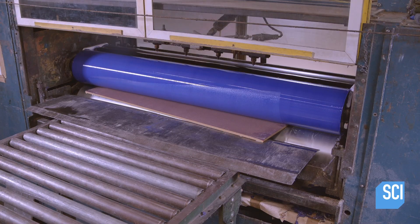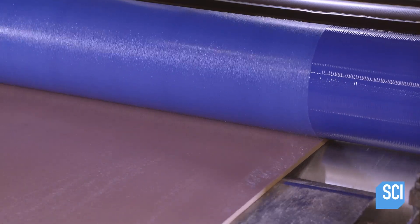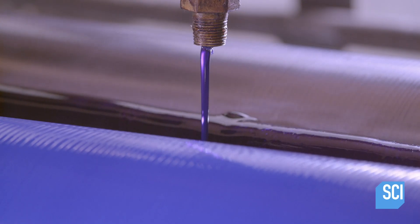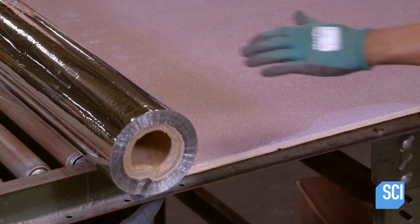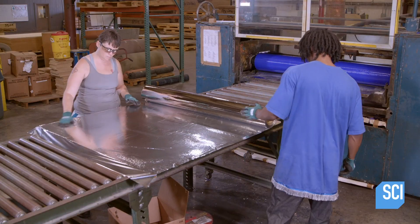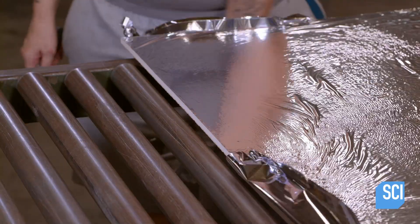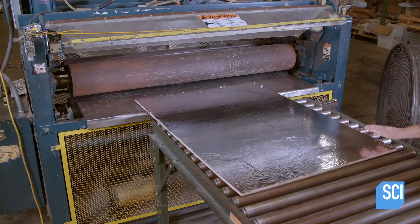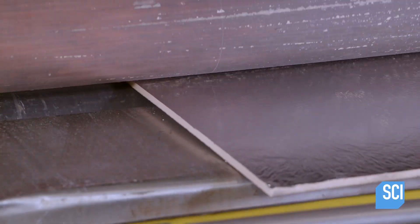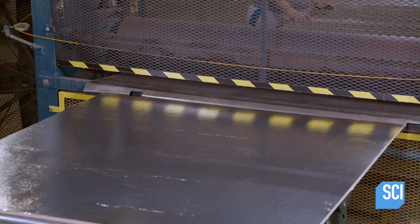Next, the substrate is put through a hot glue machine. The machine applies polyurethane adhesive to what will be the back of the dry erase board. As the substrate exits, a sheet of foil is applied to the glued surface. The foil prevents moisture from entering, which would warp the substrate. The board then moves through two steel rollers which flatten the foil and press out any trapped air.